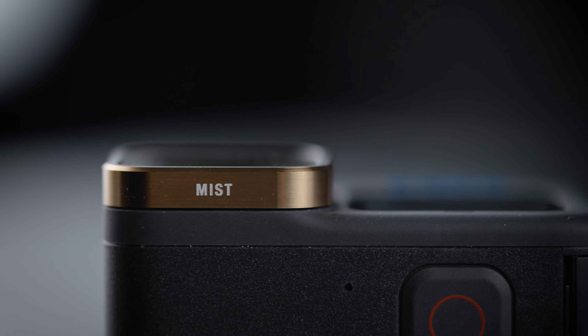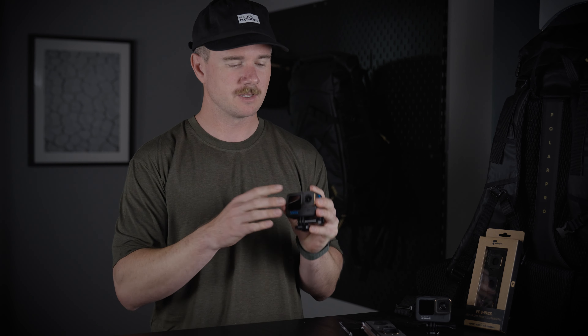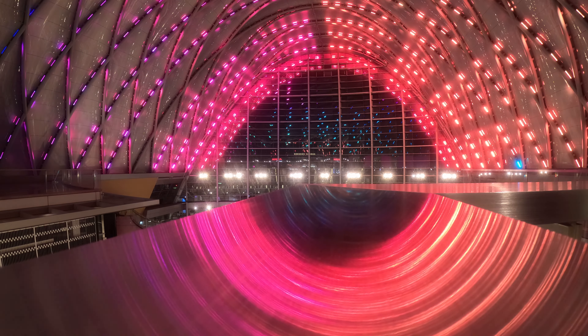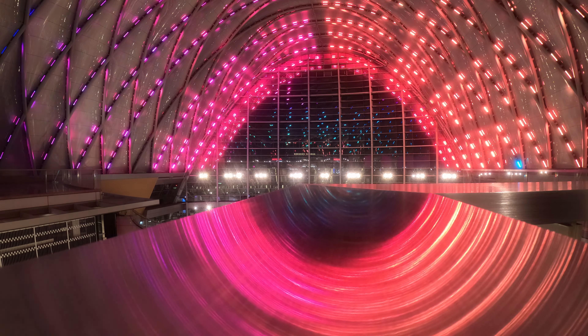The third filter in the pack is the Mist filter. Mist filters are super popular in photography and videography outside of action sports, so this is a really cool one to bring to the table. It's going to bloom highlights and give you that dreamy, filmic look without really reducing contrast too much.